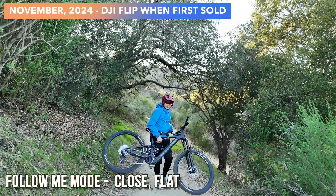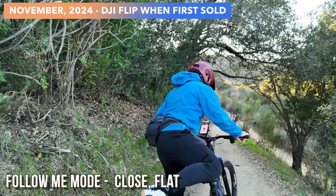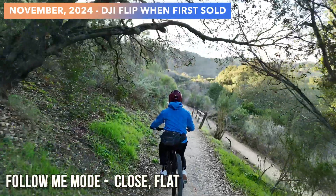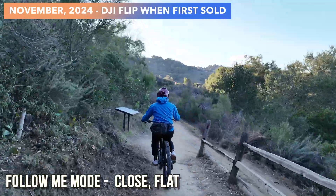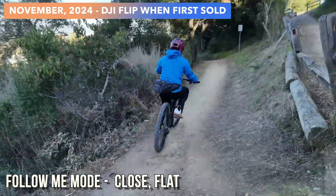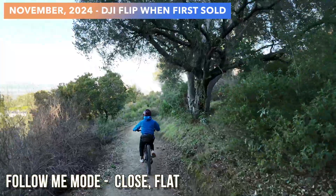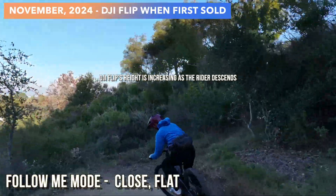I go back in frame — I wasn't that far away but it couldn't get me back. But when I got closer it got me back. There's a little jerkiness and this is a very sharp hairpin turn. I take it a little wide and it's quite good, able to follow me. Close mode and flat elevation — we're going to go through some pretty crazy switchbacks downhill.